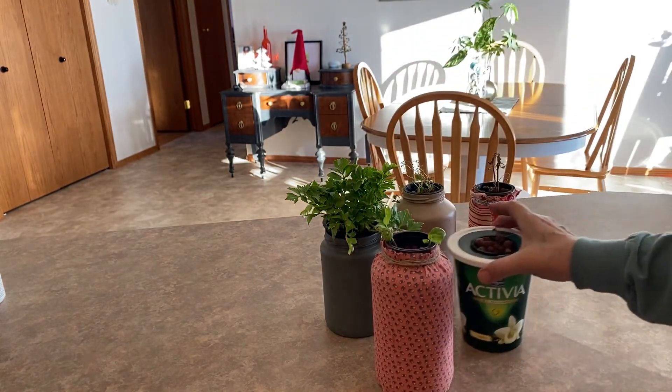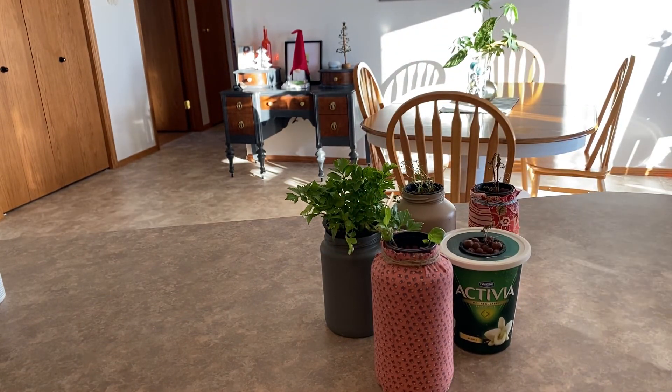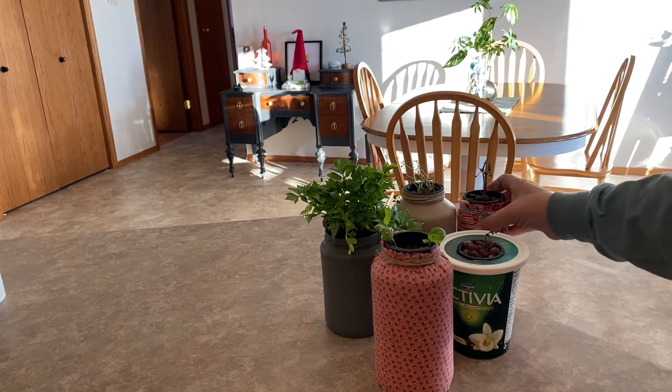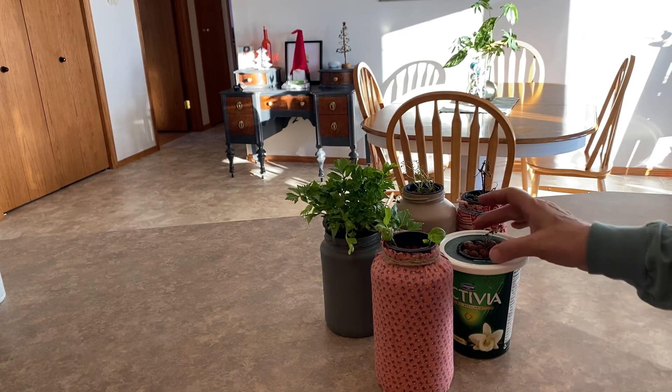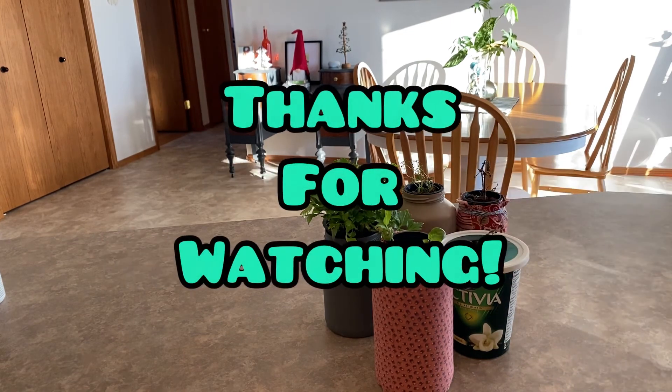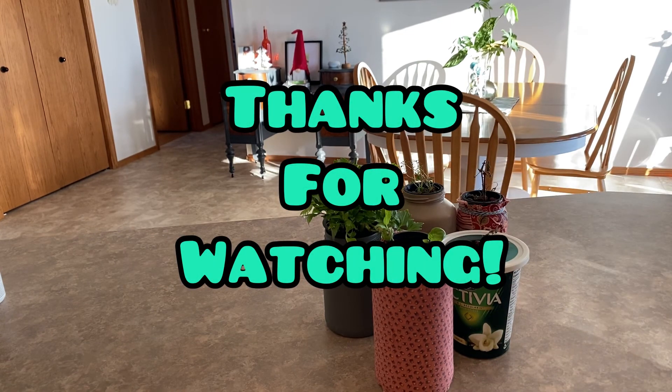So if you found this video helpful or if you have any comments or questions, please leave them below. I hope you will subscribe to my channel if you haven't already and just tag along with me on my journey of indoor gardening, outdoor gardening, and whatever else is going on here in the Saskatchewan Prairies. Thank you for watching.